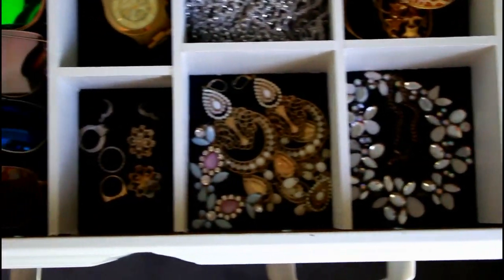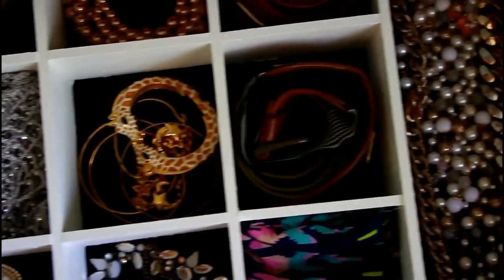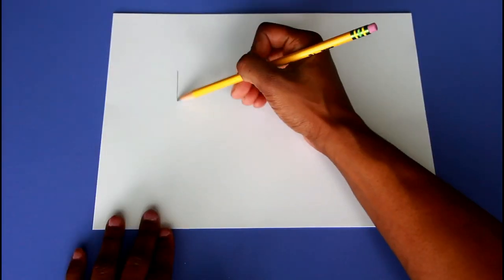Hey guys, I always wanted a place to display all of my accessories so that I can actually see what I have and reduce the chance of everything getting tangled. So I decided to create a drawer jewelry organizer.